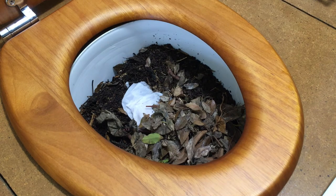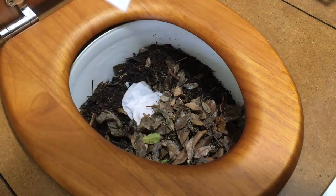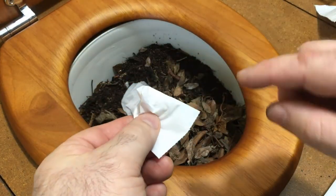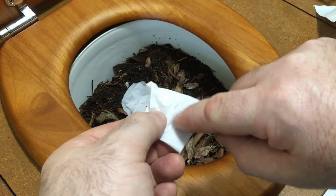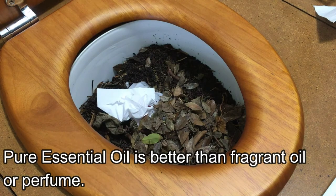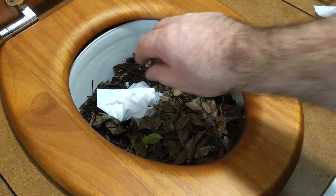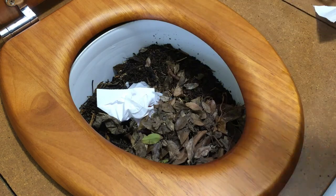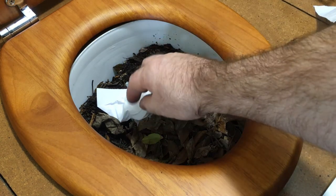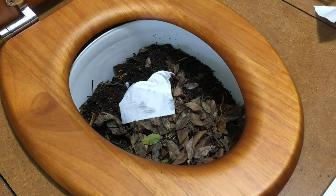If you are worried about smell, just get a tissue or a bit of toilet paper and put a few drops of essential oil of your favorite smell, then plonk it in the toilet and leave it on top — don't cover it, do that after you've covered the material. That just fills the room with a nice smell and there's nothing offensive to look at when you open the lid. It works quite well.